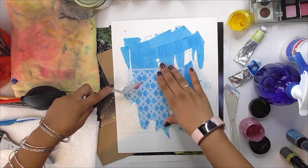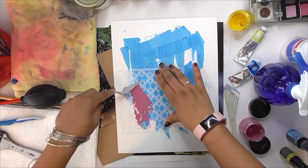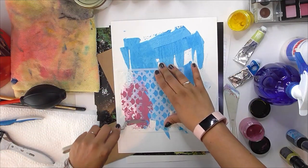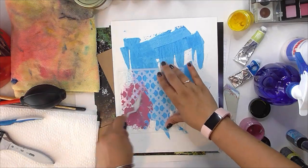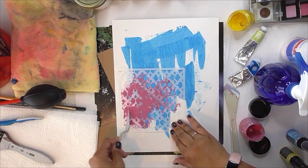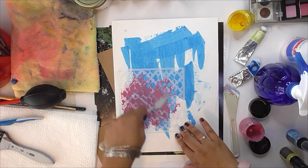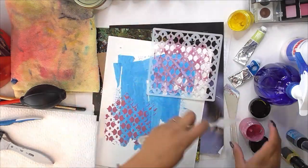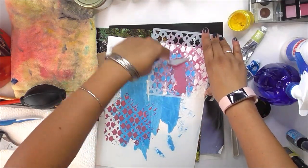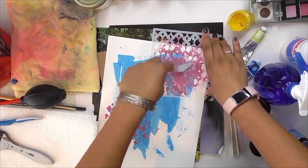Now I'm going to grab a stencil and my first texture paste. The yellow paste is pretty much dry, so I use the pink one which is almost dry too, and then I'm just going to spread that onto the stencil to get nice texture onto my page over the blue. I don't want it to be shaped like a square, so I'm trying to stay towards the center and not go to the edges, so when I remove my stencil it's not shaped in a square.